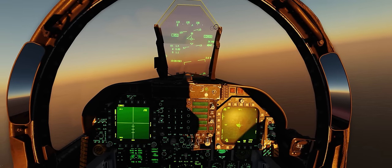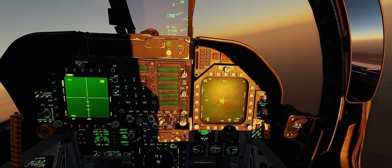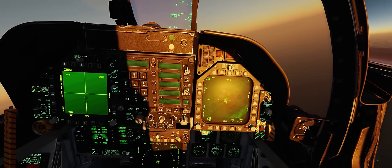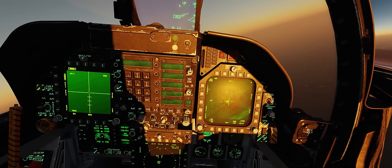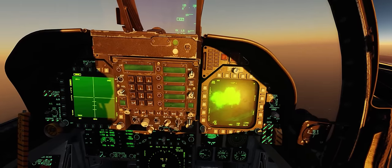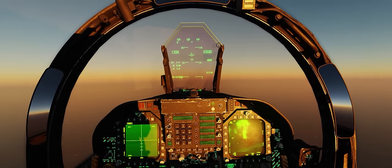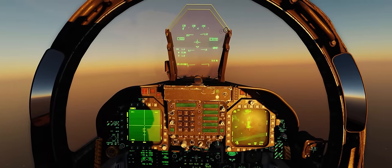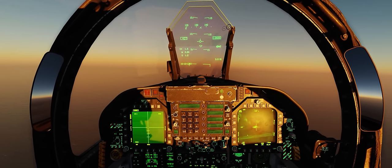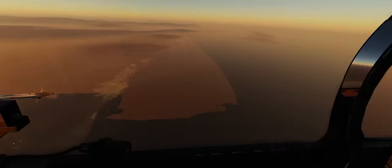We'll zoom out the view a little bit on the targeting pod for a better view of the impending explosion. It is a little agonizing because when you use Mavericks in conjunction with a Lightning Targeting Pod, you have no time-to-impact countdown like you do when you drop an LGB or a JDAM. There's no way to count down from 10 to impact — so it can be a little disconcerting in that way. And there's the shack for us.